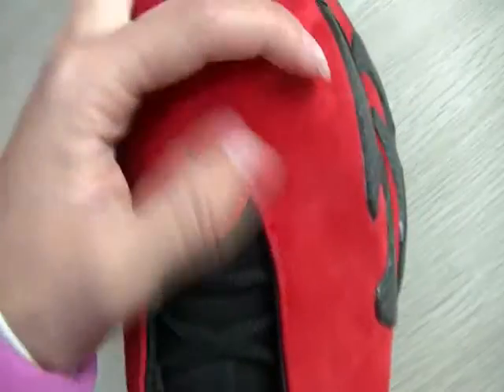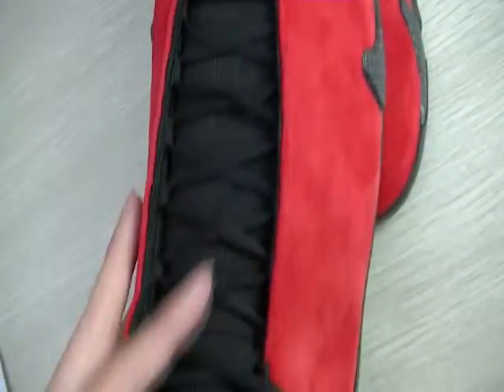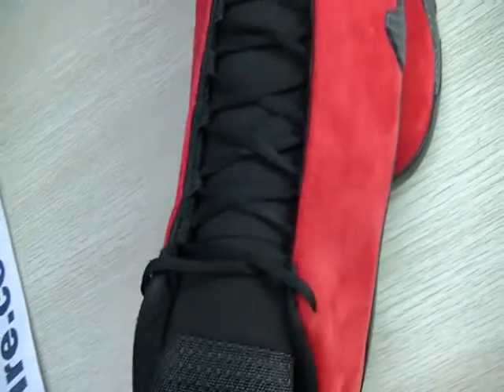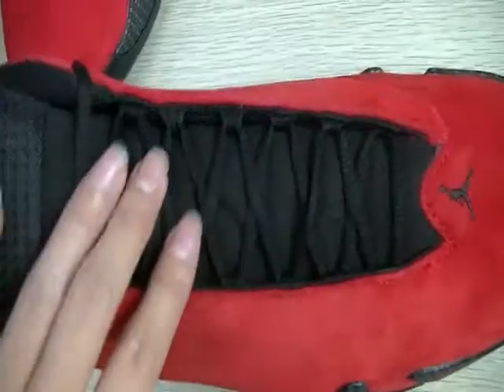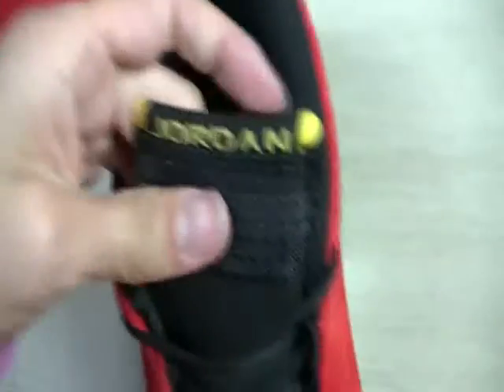It's also a good shape, and with a black Jumpman logo. You can see the shoe lace — the shoe lace is black. And the shoe tone...